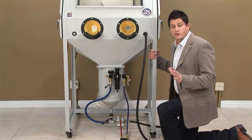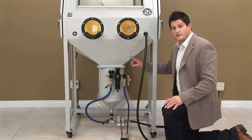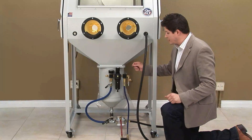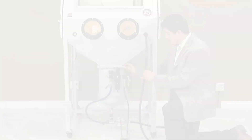A few key features to our pressure pot starts with our cabinet design. We have a 45-degree design that allows the abrasive to freely flow and automatically recycle back into the pressure vessel. Separating the vessel and the cabinet is a sifting screen. That sifting screen keeps any debris from falling into the pot and ultimately clogging the nozzle.